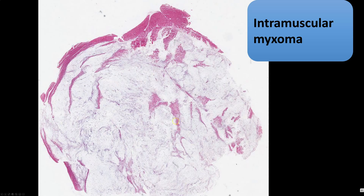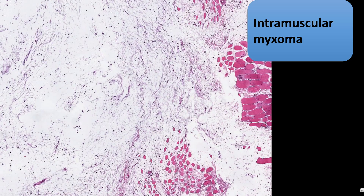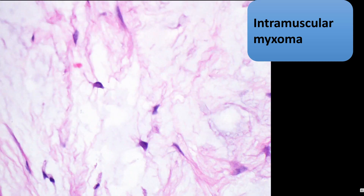Here's a quick look at an intramuscular myxoma — you can see it's splaying apart the skeletal muscle bundles and it's very hypocellular. And here's the characteristic cell you can see in both intramuscular myxoma and superficial angiomyxoma: a bean-shaped nucleus with a little blob of pink cytoplasm.